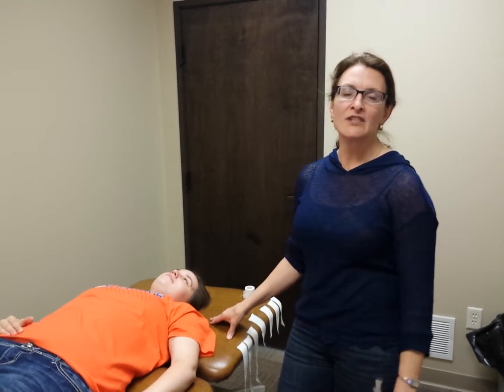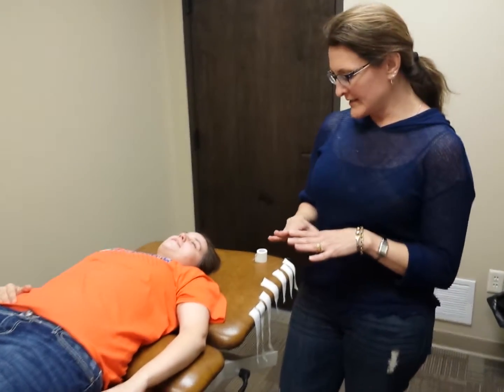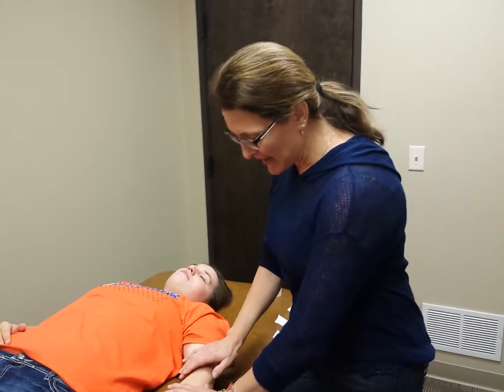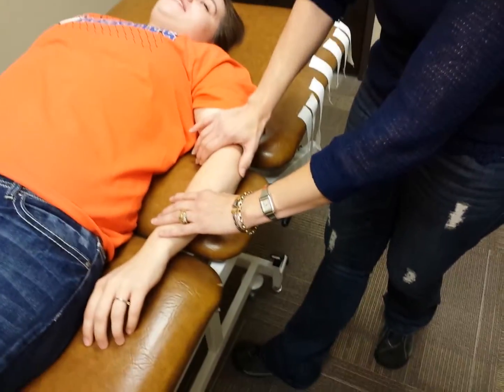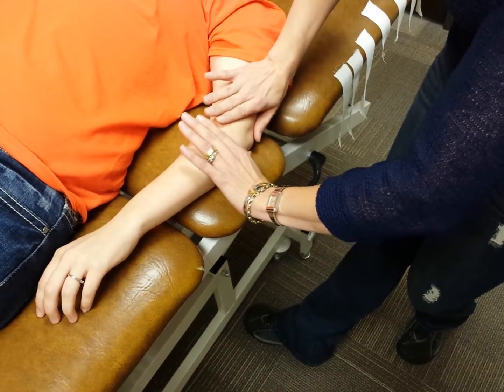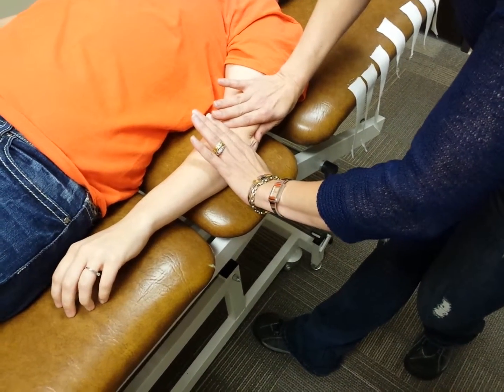I'm going to be demonstrating a diamond taping technique, and this is actually indicated for a person who has pain at the lateral epicondyle. What we're doing is taking the force away from that area, creating a healing environment for it.